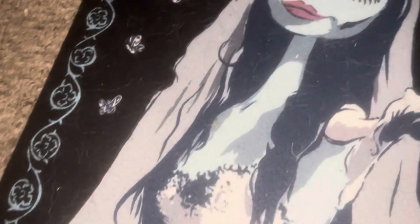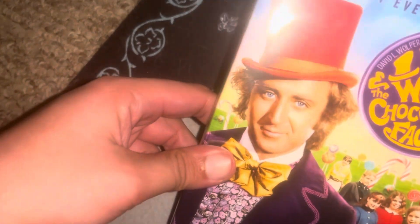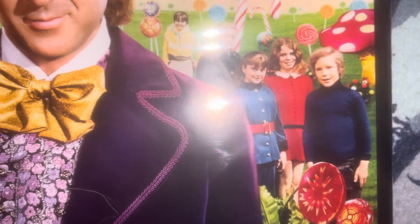Hi guys, I thought I'd do an unboxing and this will be for you. As I told you before, this is the 40th anniversary of Willy Wonka and the Chocolate Factory. There were actually two of these — this one and one more — but I decided to just do one because I like to try it up on battle. So here's your Gene Wilder, aka Willy Wonka.